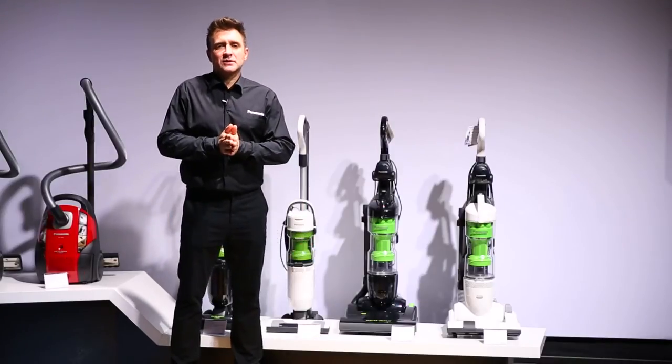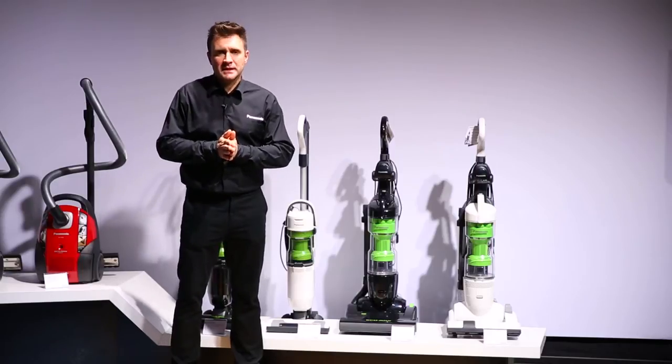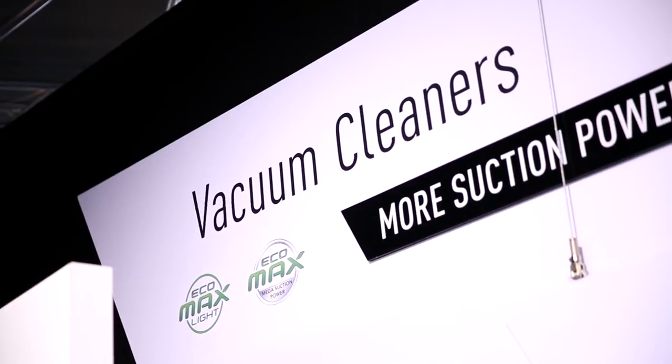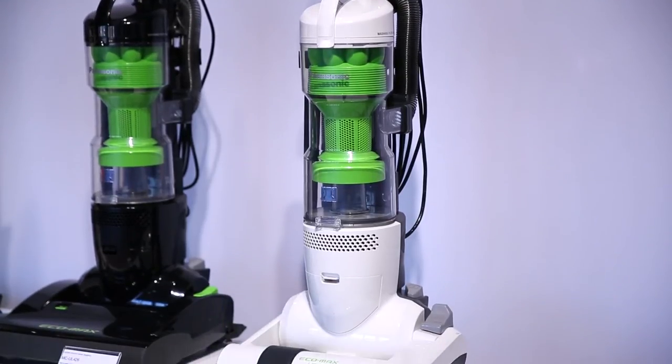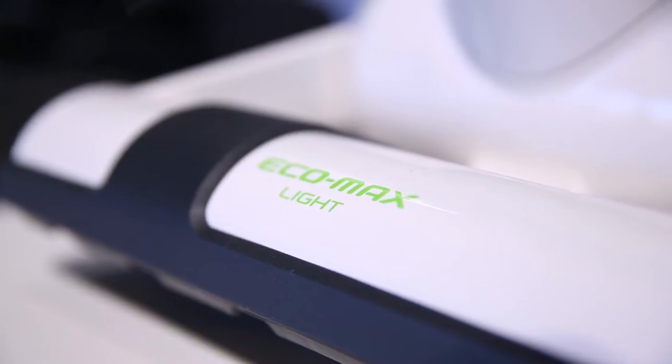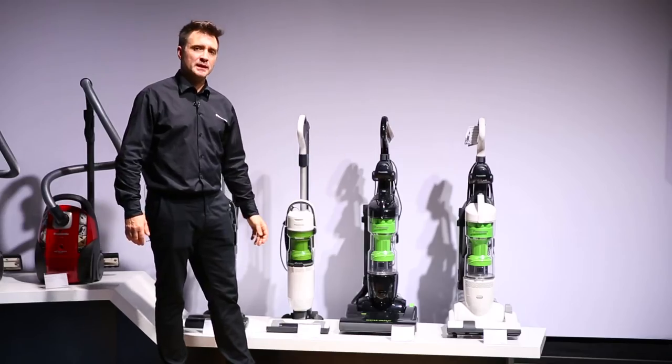Good afternoon and welcome to the Panasonic Convention 2013 from Nice. I would like to introduce to you the new range of Panasonic Ecomax vacuum cleaners, the UL4 range. We have the UL4 Ecomax and the UL4 Ecomax Light, weighing in at an incredible 6.8 kilos.